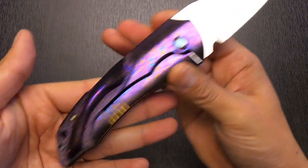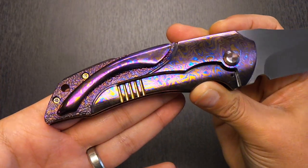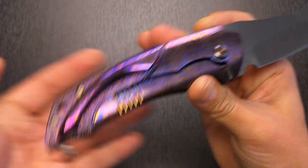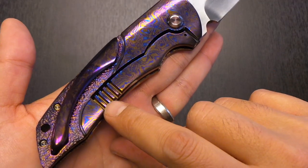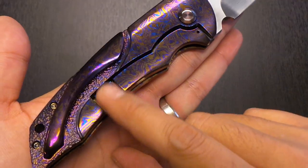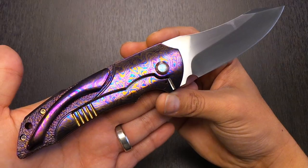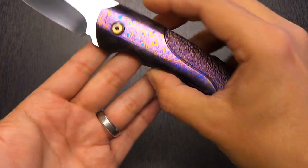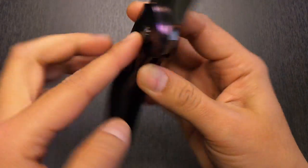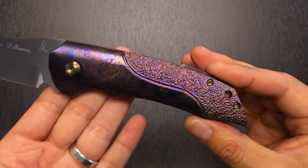Coming to the lock side, you see Jeremy's famous pocket clip with hidden hardware. Then the same thing mirrored — you have that polished section and then the stippling coming down. You can see Lee Williams' lock bar relief cutout with the fins — very, very unique to Lee Williams. Just beautifully done. The hardware is also anodized bronze. The pivot is actually stainless steel and the hardware back here is titanium, and they've matched that bronze color perfectly.